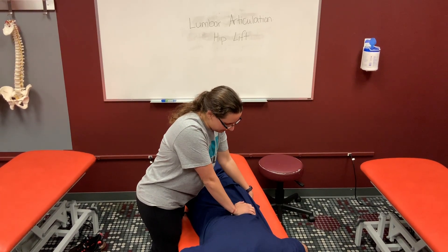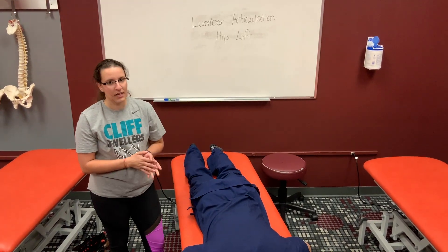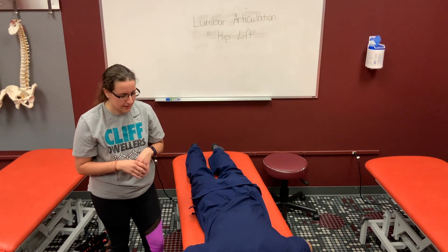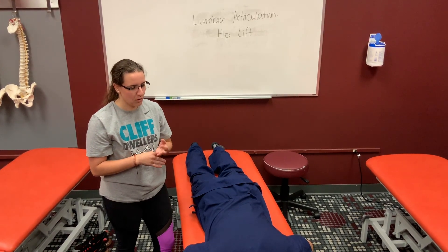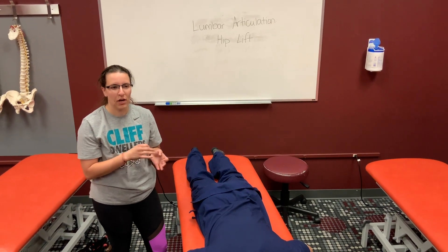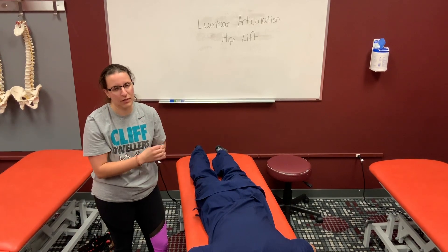You're just going to work your way up the lumbar spine. The difference between this technique and soft tissue using a similar motion is that soft tissue is working on the soft tissues, whereas this one is focusing on the transverse processes and trying to re-articulate the vertebral levels of the spine.